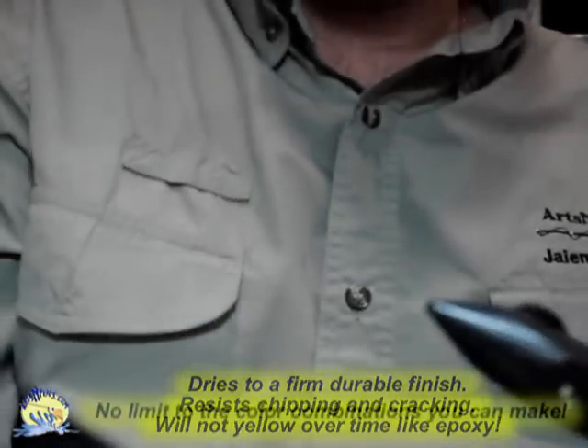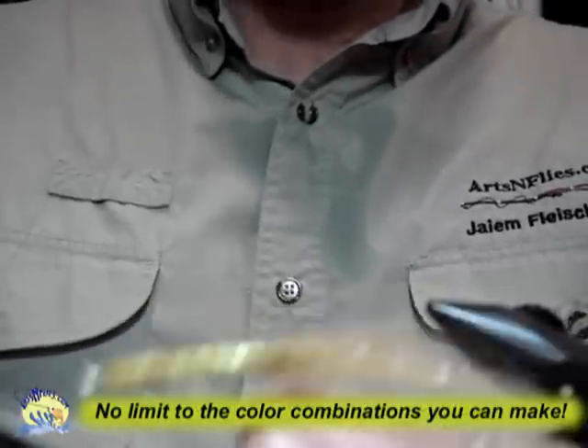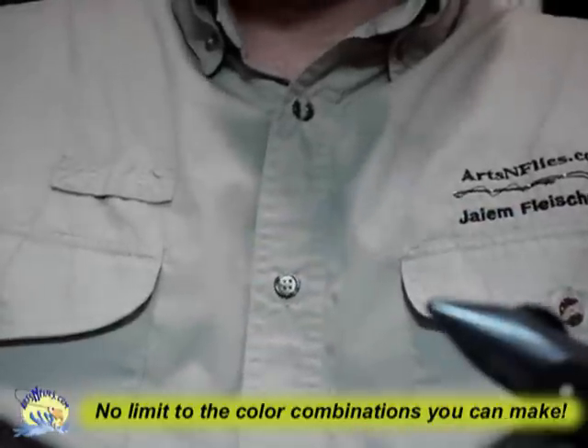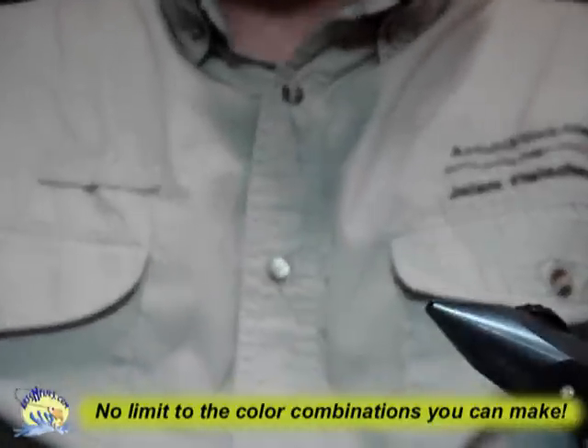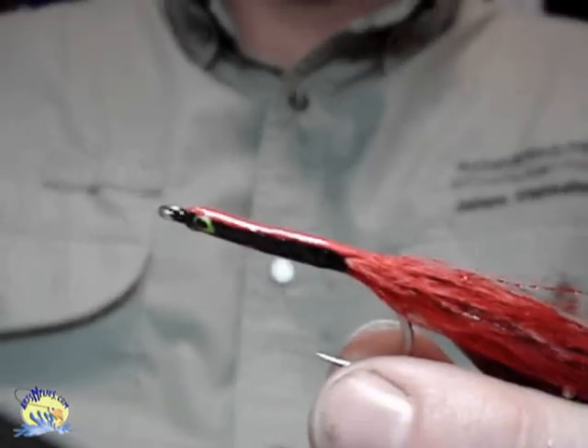Other color variations you can do on this kind of sandeel fly: you can do tan or gold on top over white, purple over white, olive over yellow — very effective, very high-vis. You can do it with multi-colors too, like red, black, red. Particularly effective at night.